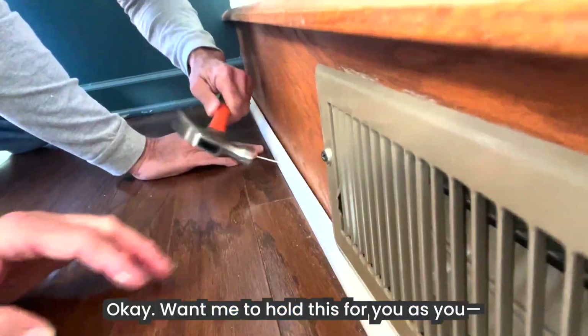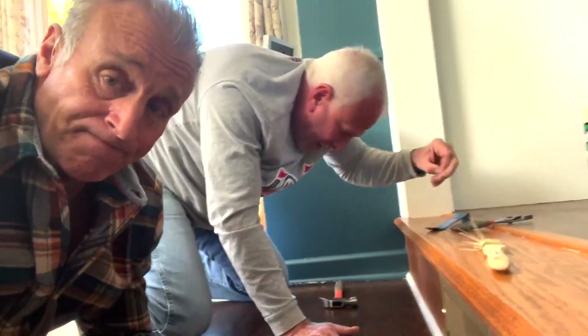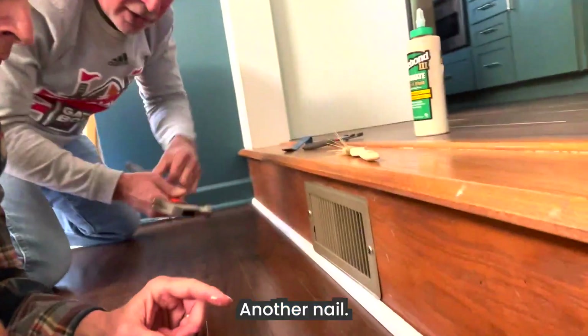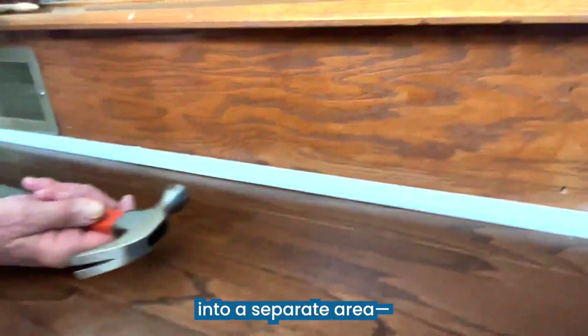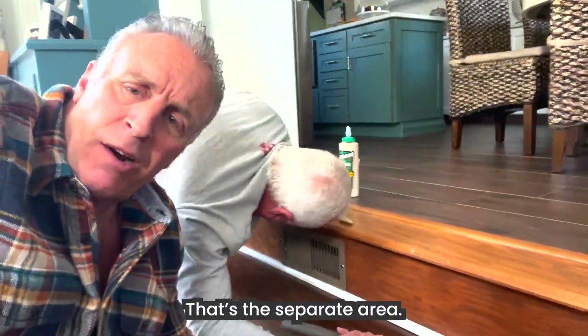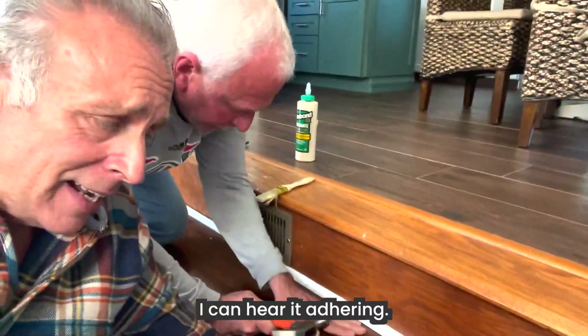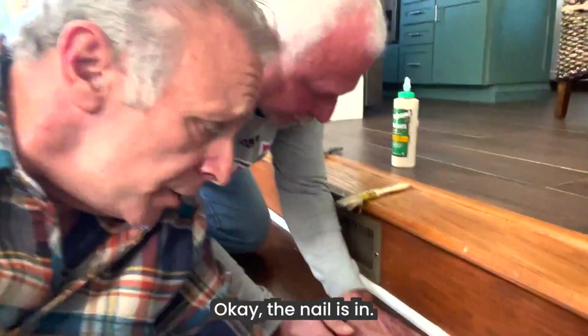I see you're left-handed — is that a left-handed hammer? This is a left-handed hammer. I'm going to hold this for you. I'm going to send another nail into a separate area — that's the separate area. It is adhering; I can hear it adhering. The nail is in.